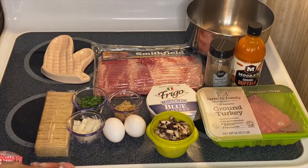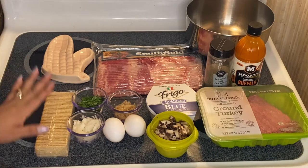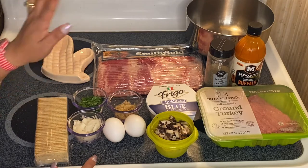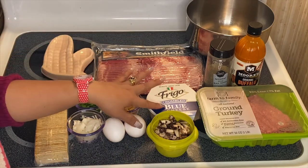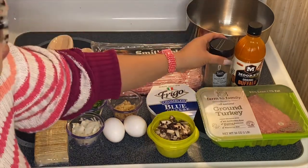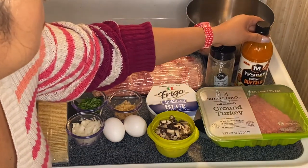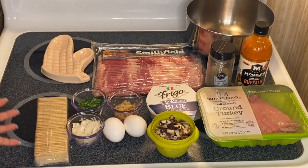We're going to make a turkey bacon meatloaf today. So these are our beautiful ingredients right here: crackers, onions, cilantro, garlic, two large eggs, mushrooms, blue cheese, ground turkey, our baking pan, pepper, and the buffalo wing sauce. All we have to do is start mixing these beautiful ingredients and start assembling.